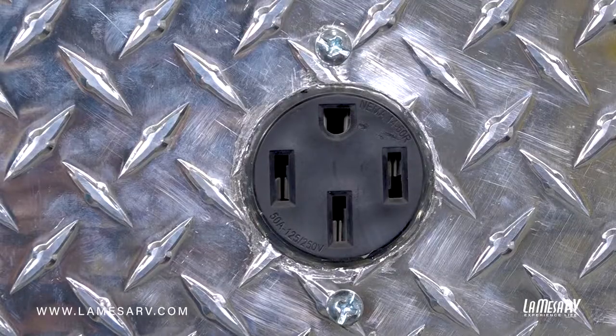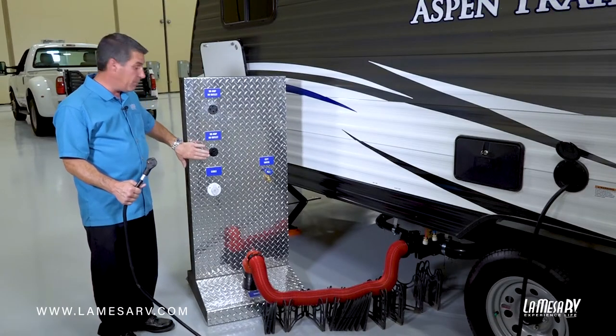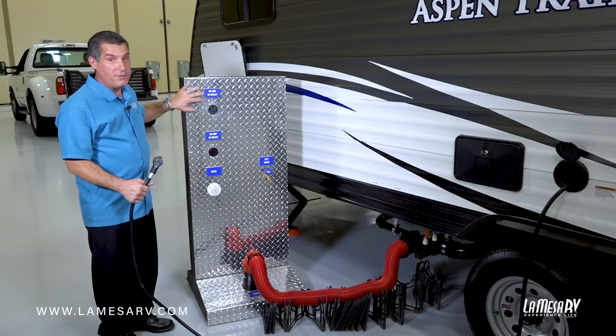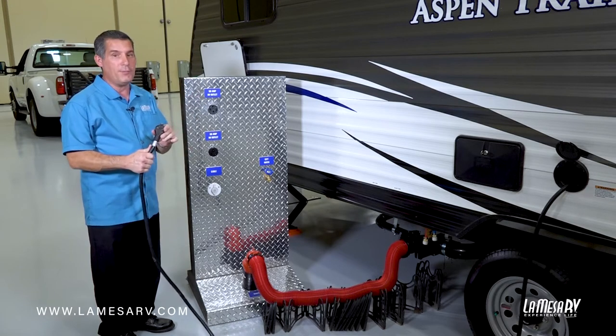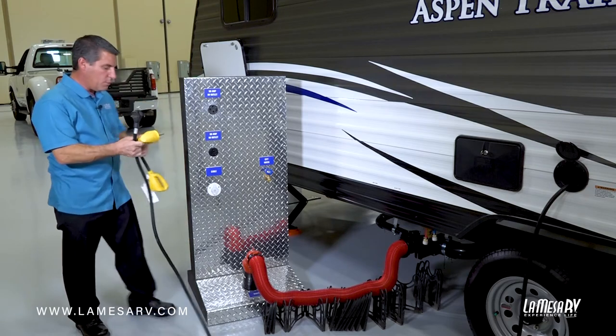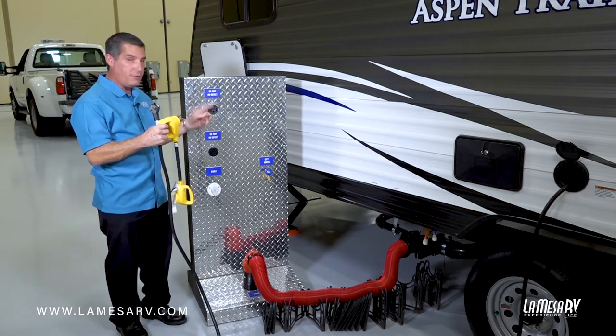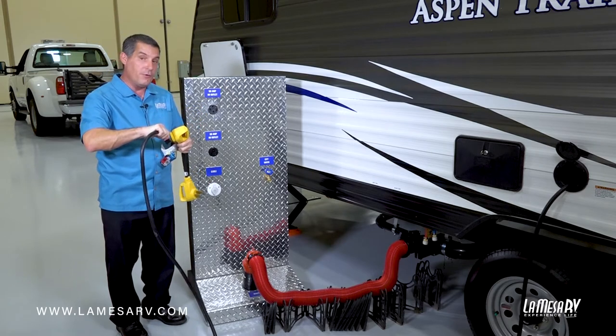A lot of campgrounds will have both 50 amp service and 30 amp service. Some older parks may not have that — some may just have a 30 or a 50. If you do have 50 amp service only and you have a 30 amp plug, you're okay. You can get yourself an adapter which will take it down from your 50 amp service down to your 30 amp power cord and will not hurt the trailer at all.